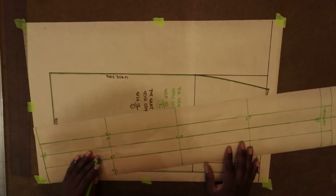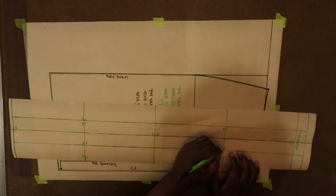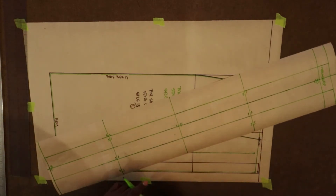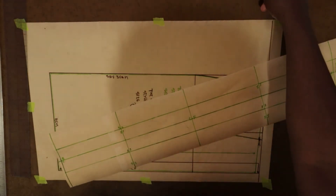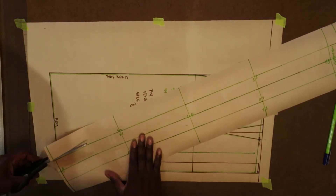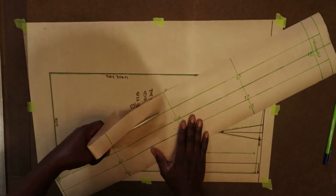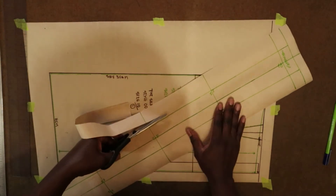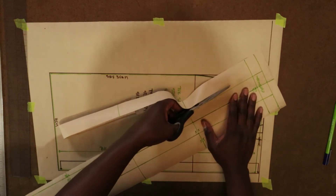I've divided up my waistband into quarters — three quarters plus one inch extension. The extension is up to you; you can use your discretion, but I think one inch is a good extension — one inch or three-quarters. I'm just cutting off the excess because I will be tracing this out and adding seam allowance.